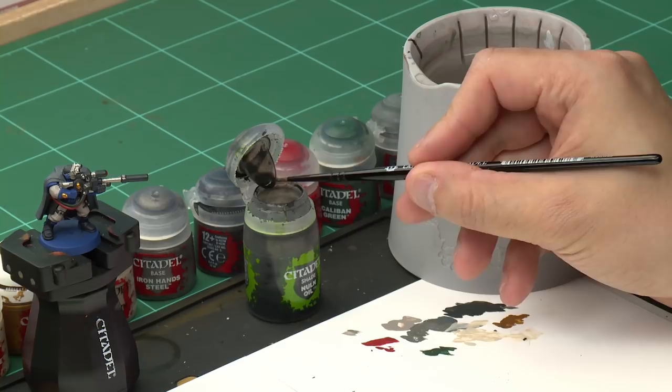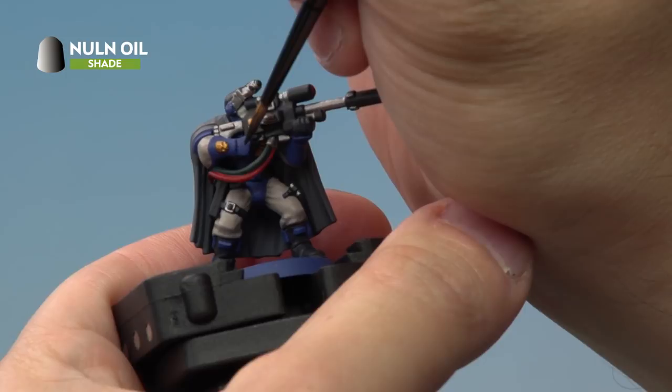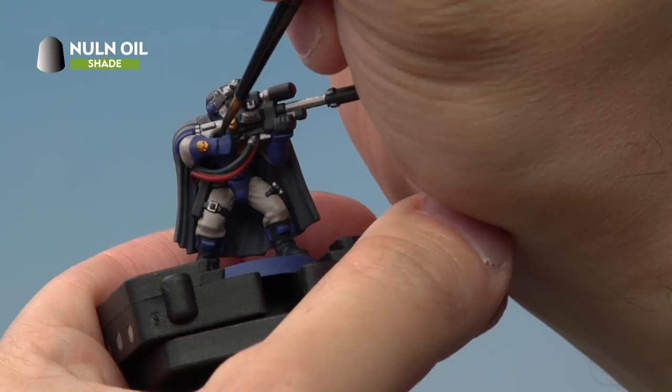We're actually going to be using Nuln Oil in a couple of different ways on the model. The first way needs us to use our medium layer brush. We're taking a little bit of paint onto the palette — we're not thinning this down at all, just making sure we're not overloading the brush and that we've got a nice point. Then onto the miniature we're applying this into the recesses between the blue bits of armour, very carefully painting it in small lines in the recesses.